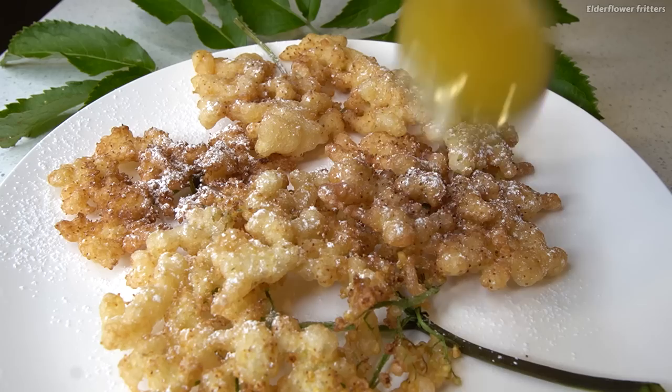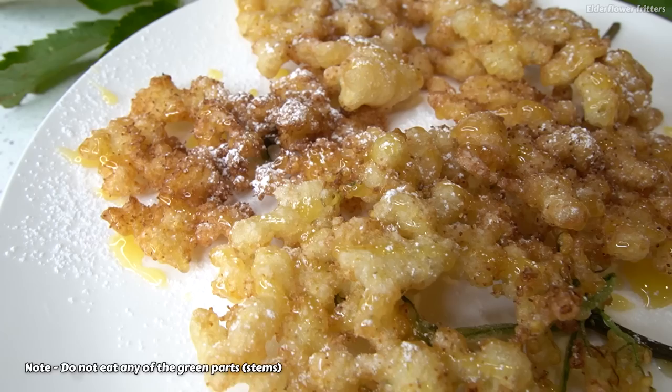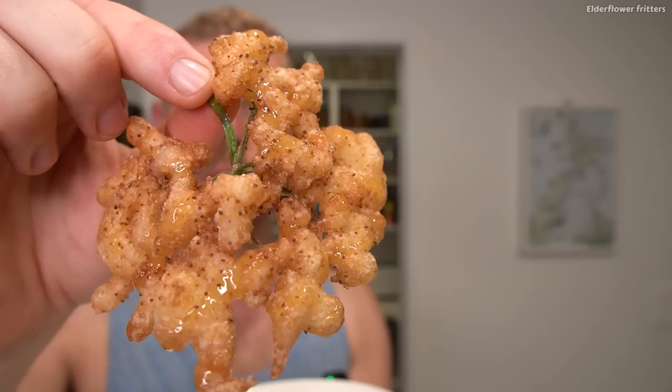These are looking so awesome already. The last thing I'm doing is just dusting over some icing sugar and then drizzling over some honey. These are often served as dessert alongside some stewed fruit, rhubarb, or even some ice cream. One important thing to note is that the stems are actually toxic, so you don't want to eat those — they're okay as just a little handle, but that's it.